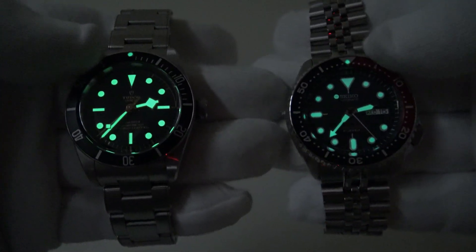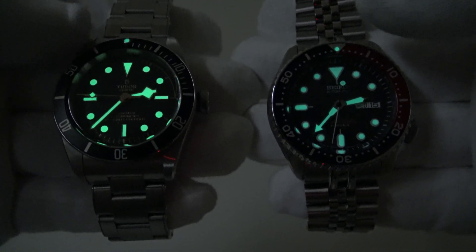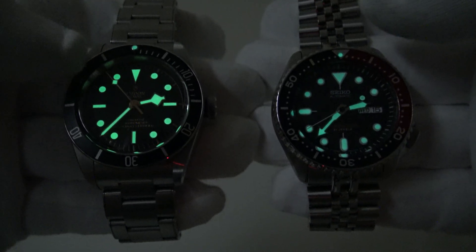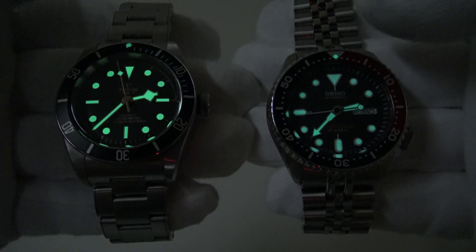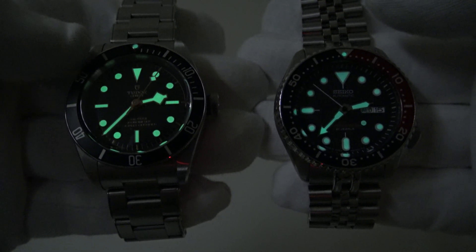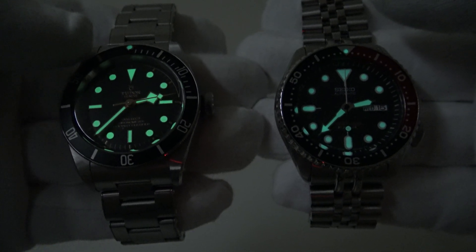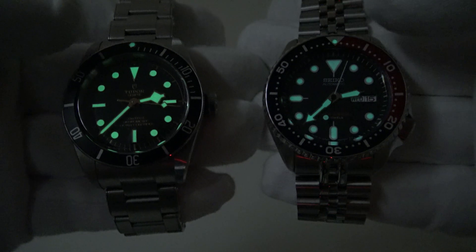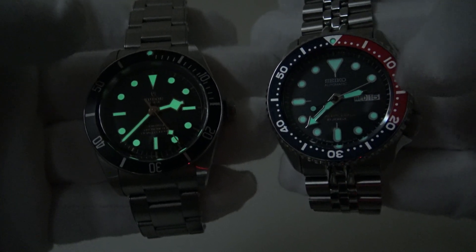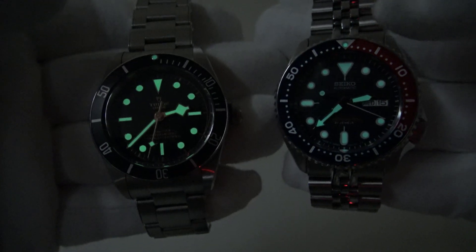As you can see, the loom on both my Black Bay and my SKX009 are both very impressive. I absolutely love the green tone of the loom on my Black Bay — I think it really does match the vintage aesthetic of the piece. The Rolex Submariner 6538, which this watch is clearly inspired from, is one of my personal favourite Rolex Submariners of all time. I really like the one that Sean Connery wore as James Bond in Dr. No.